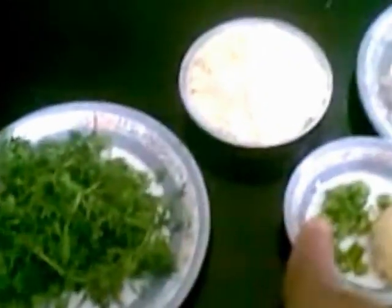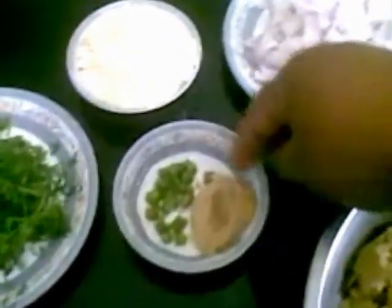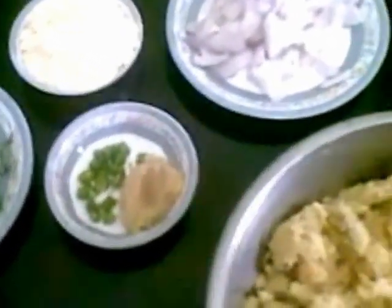2 tbsp of besan flour, coriander leaves, 2 green chilli, 1 tsp of ginger garlic paste, and salt as per taste.